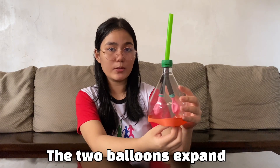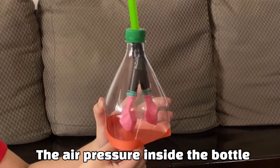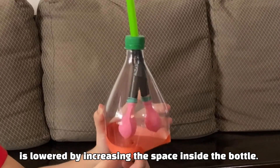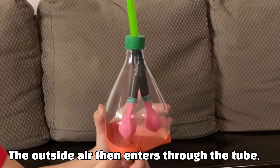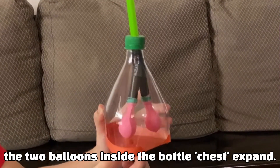The two balloons expand. The air pressure inside the bottle is lowered by increasing the space inside the bottle. The outside air then enters through the tube, which makes the two balloons inside the bottle expand.